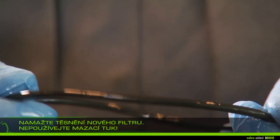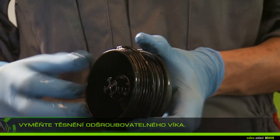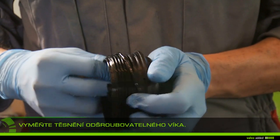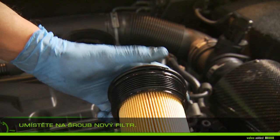Lubricate the filter gasket with new oil — do not use grease. Replace the screw top gasket with the new one, then fit the new filter on the screw top.